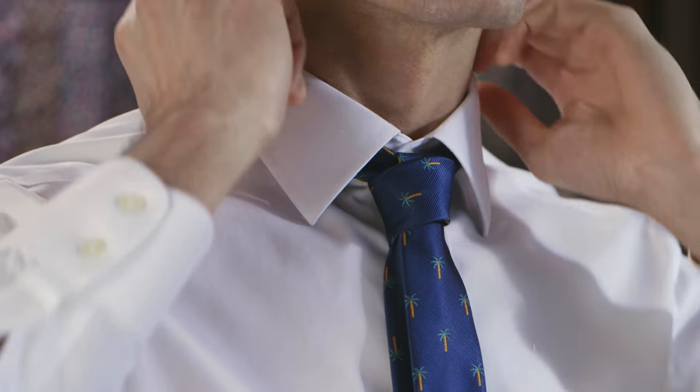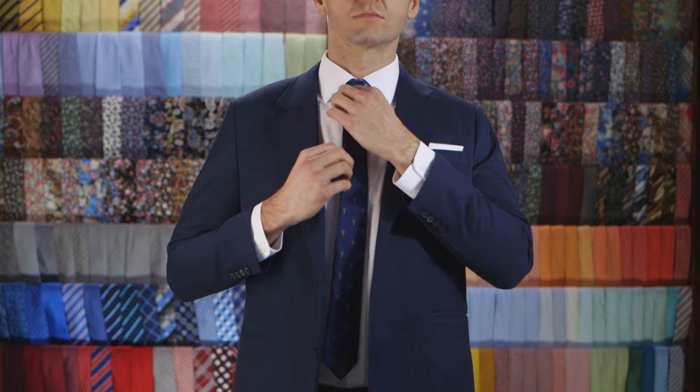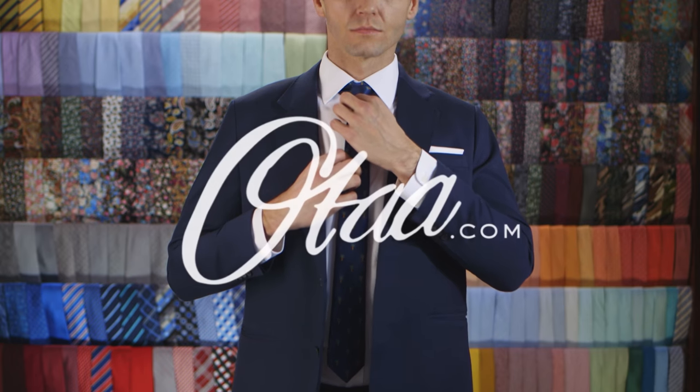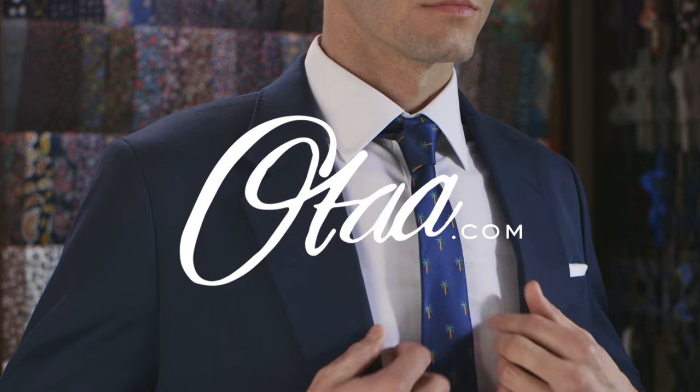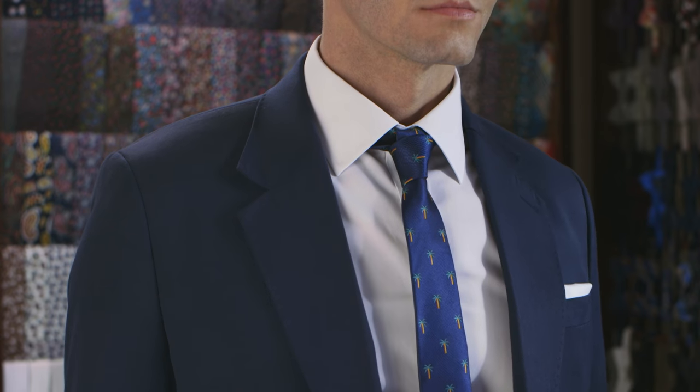Now that's the perfect knot for a skinny tie. Go on, put that suit on and knock them dead. For our full range of ties, check out otide.com. Now smash that like and subscribe button and thanks for watching.